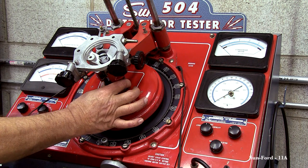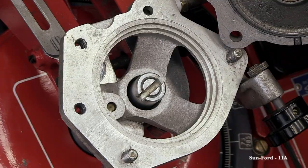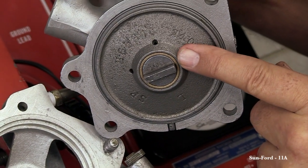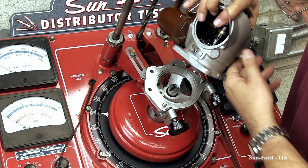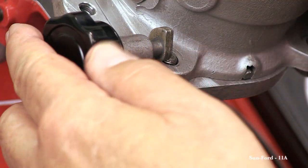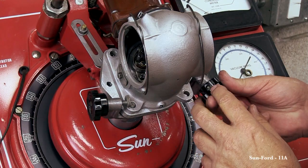Before we mount the distributor, rotate the chuck and make sure everything is spinning freely. The shaft keyway and the distributor keyway are offset and you need to make sure that they line up correctly when you mount them together, or they will not fit. To securely lock down the distributor to the adapter, tighten the quick release to the base of the distributor.